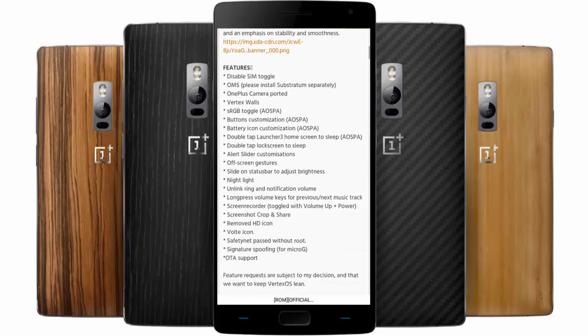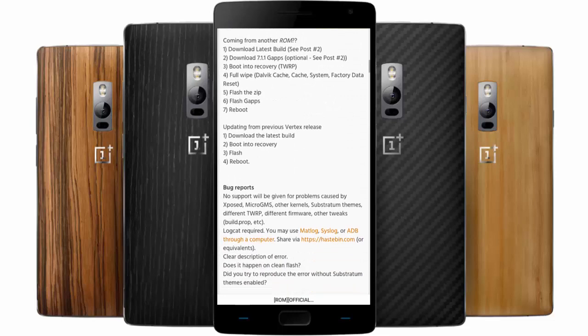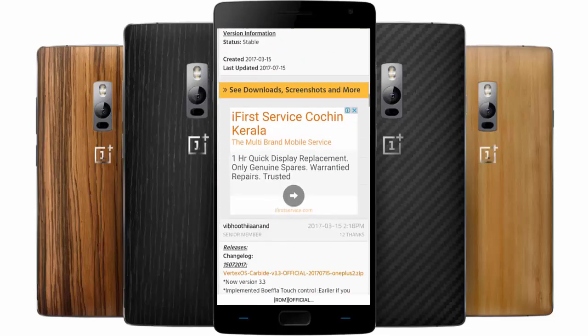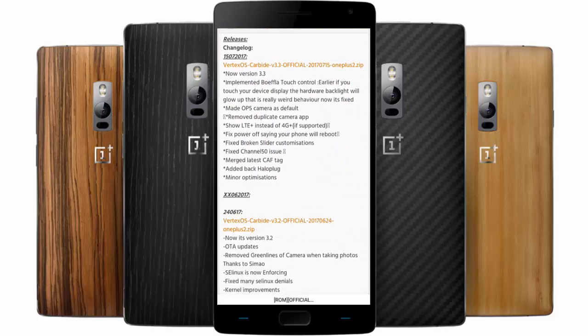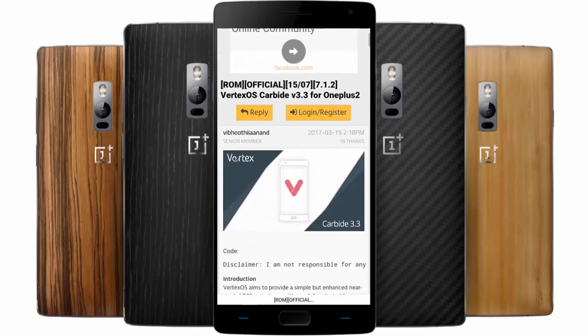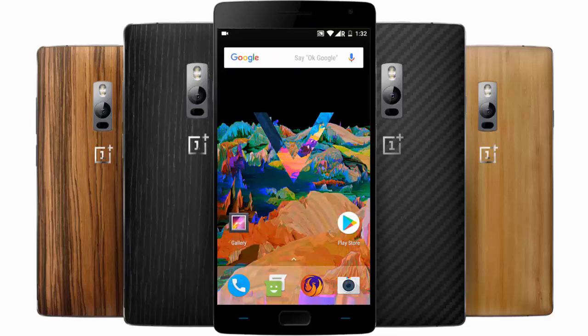If you want to know how to install this ROM on your OnePlus 2, I will provide a link in the description where you'll learn how to install any custom ROM on your OnePlus 2. Go ahead and download the latest version of Vertex OS and try it yourself. Let me know your thoughts in the comment section below — thanks for watching and subscribe for more.